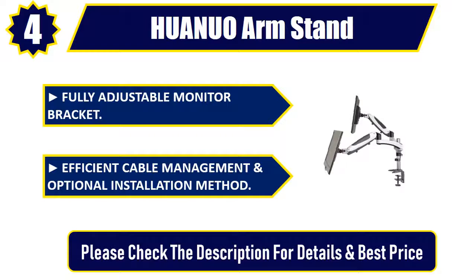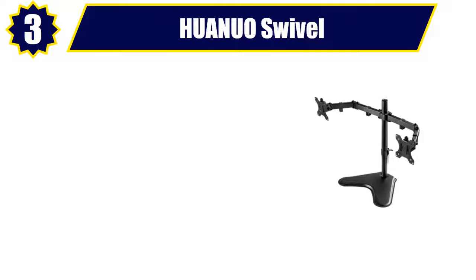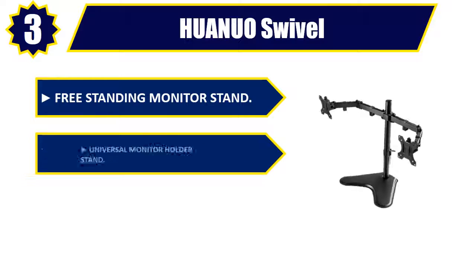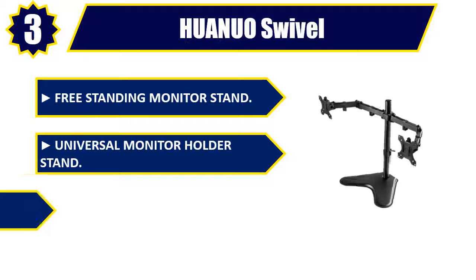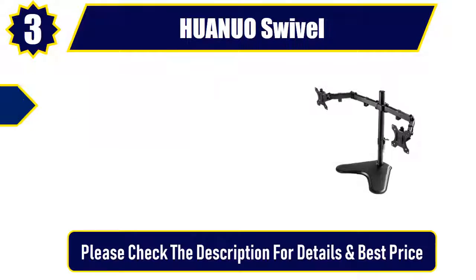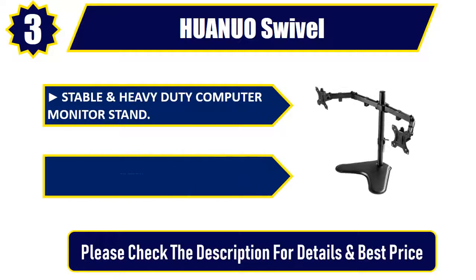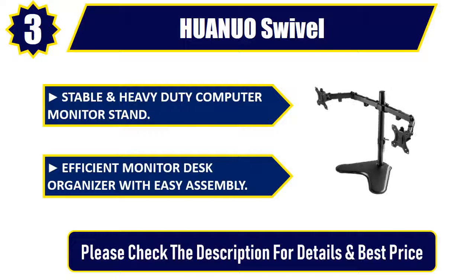Number three: HUANUO Swivel freestanding monitor stand. Universal monitor holder stand, fully adjustable monitor riser, stable and heavy-duty computer monitor stand, efficient monitor desk organizer with easy assembly. Please check the description for details and best price.